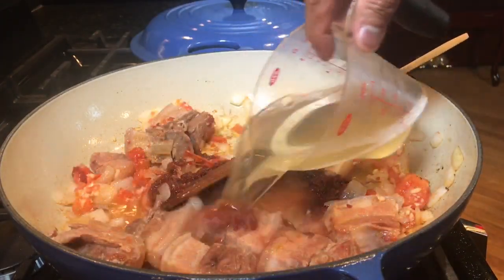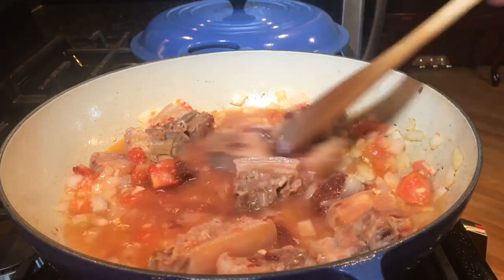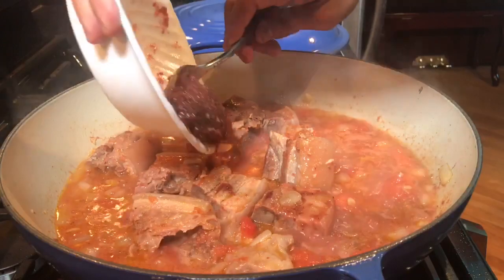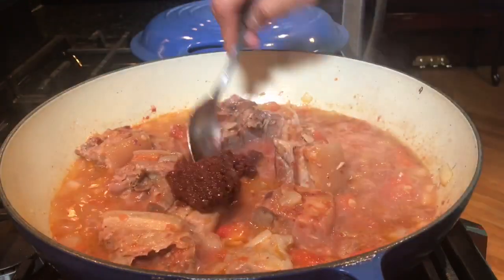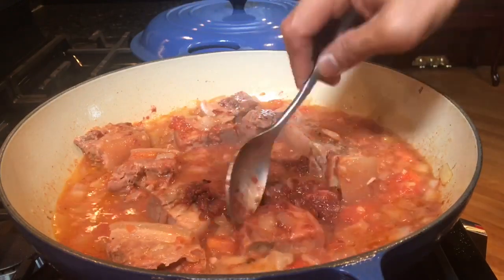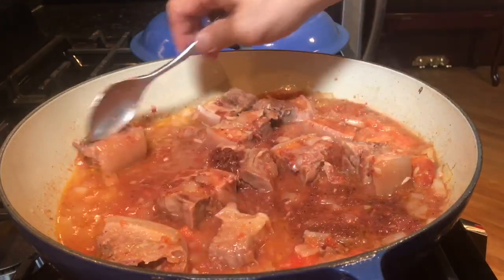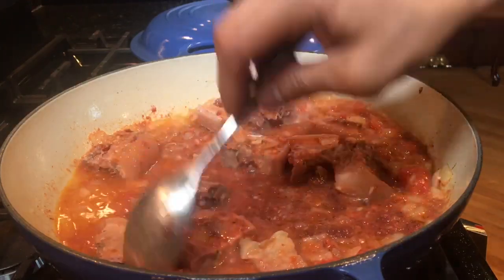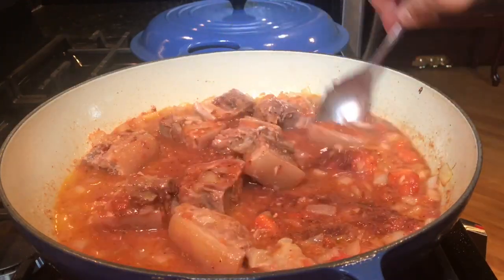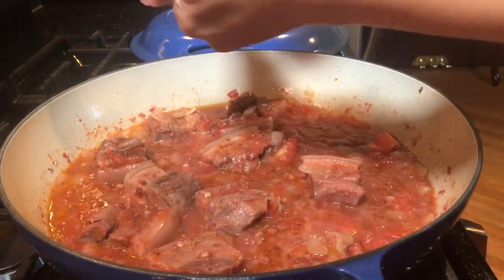Adding one cup of chicken stock. I'm also adding another half cup of bagoong — the cooked bagoong I have is not super salty, so it's a total of one cup of cooked shrimp paste. Let's also add some ground pepper.